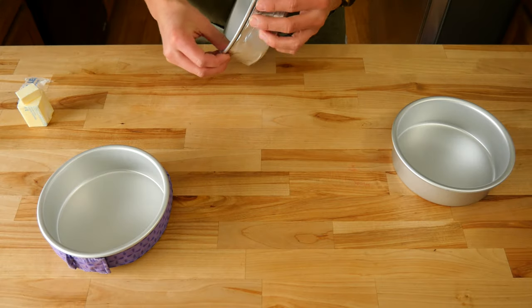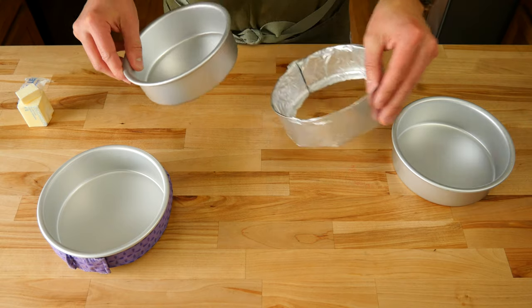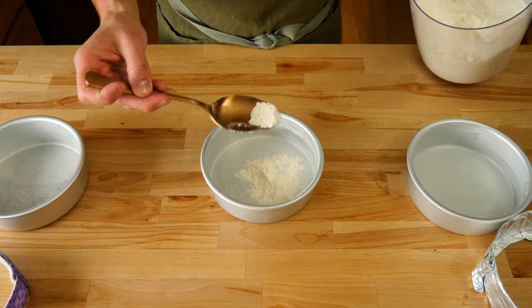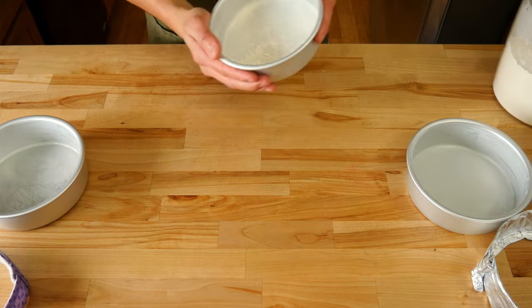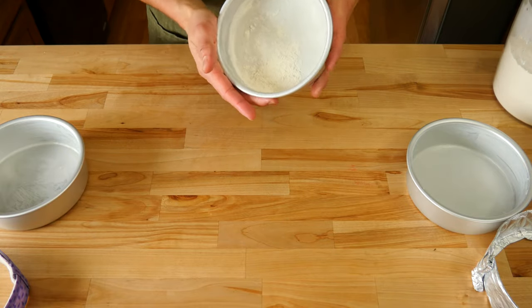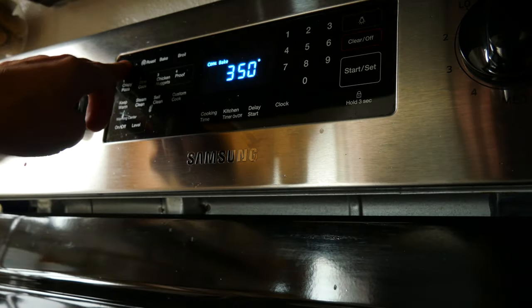Even though we've achieved the perfect fit with our cake strips, we need to take them off so we can prep our pans for baking. There are a few ways to prep your pans to help ensure the cake doesn't stick. I'll coat each pan the same way to keep everything fair and square — I buttered all of them and then lightly dusted each one with flour. Now we can start making the cake batter.